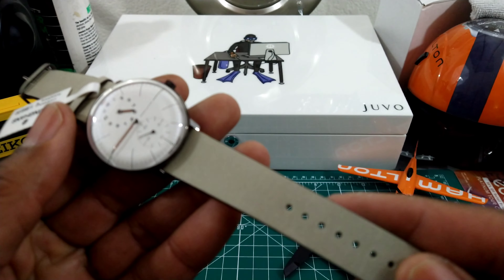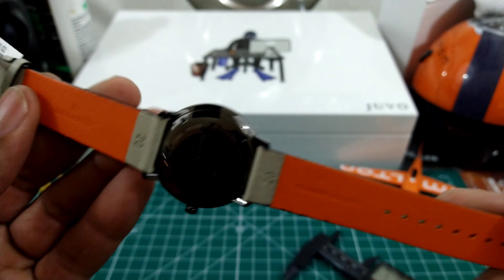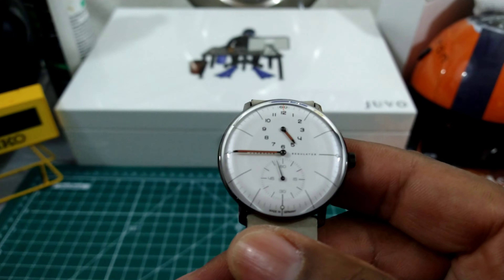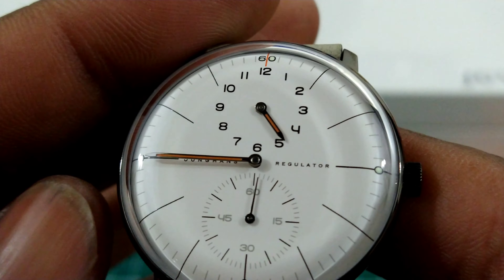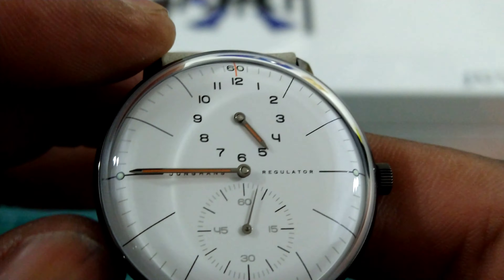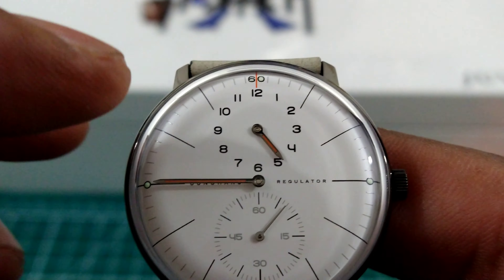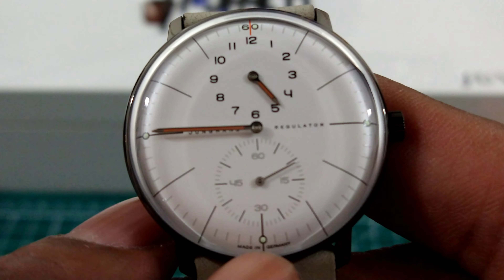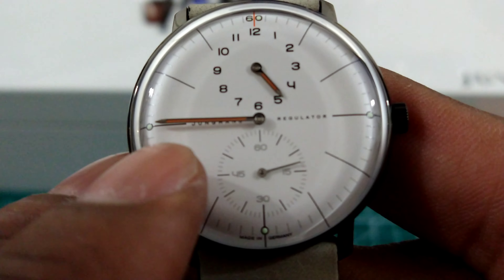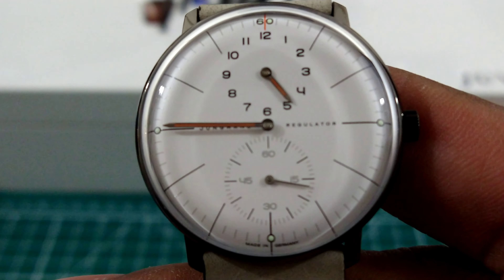You have this beautiful cream color strap with orange on the inside, and that kind of matches the hour and minute hand. The hour hand is up top where you tell the hour from, and then the running seconds is right above the six o'clock indices, and the minute is the big hand. So right now it's 4:45.